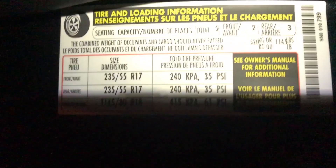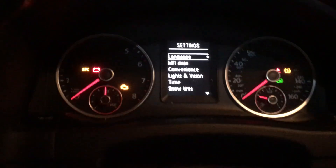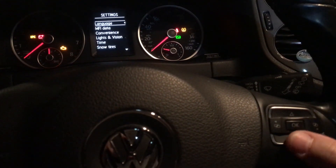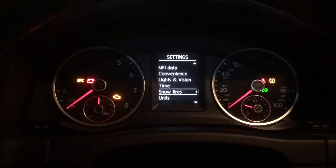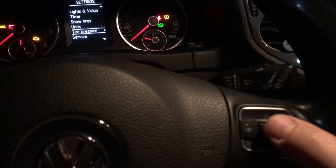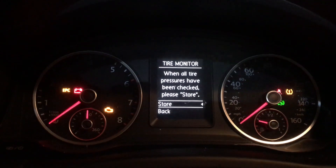Tire pressure right there on the door — 35, 35. So now what we're gonna do to set this is use this arrow right here, go all the way down to tire pressure, and we're gonna hit OK right here in the center.